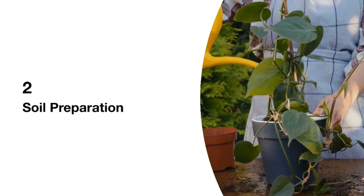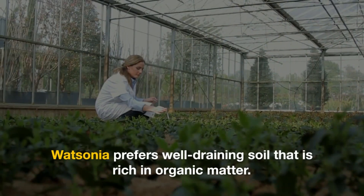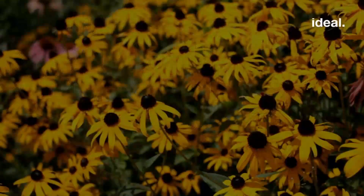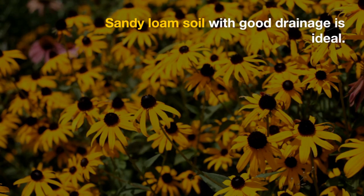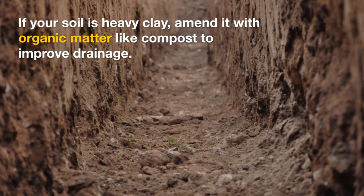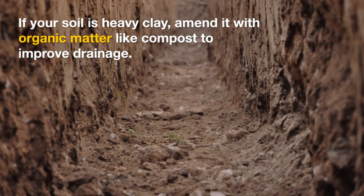2. Soil Preparation: Watsonia prefers well-draining soil that is rich in organic matter. Sandy loam soil with good drainage is ideal. If your soil is heavy clay, amend it with organic matter like compost to improve drainage.